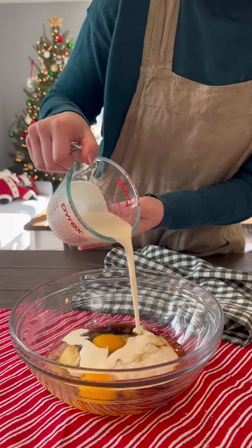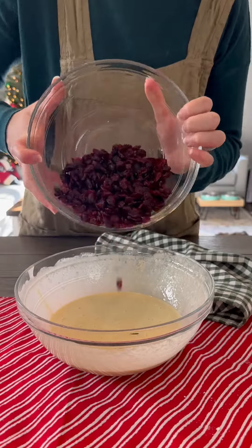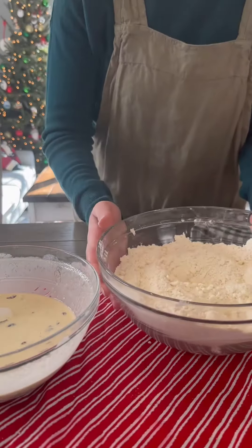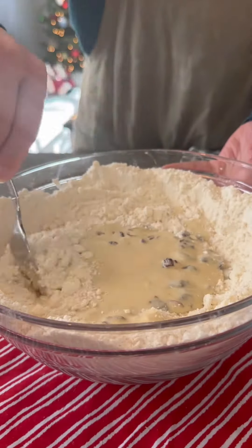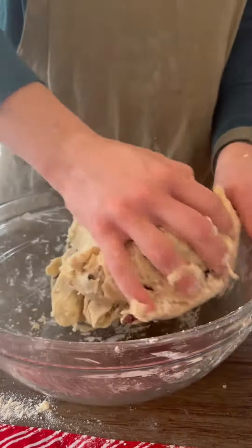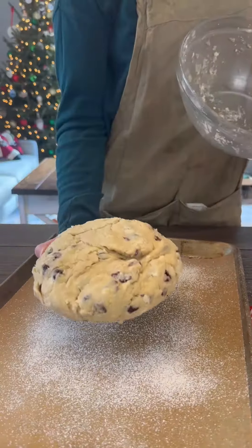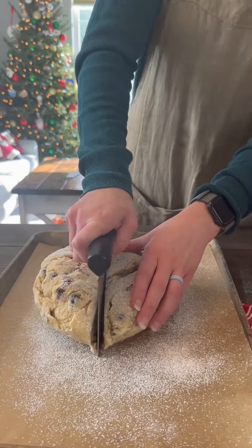I'm gonna cook this with my wife's sister. I'm gonna cook this with my husband. We are coming together with 600 grams of cheese on the ground. It's ready.